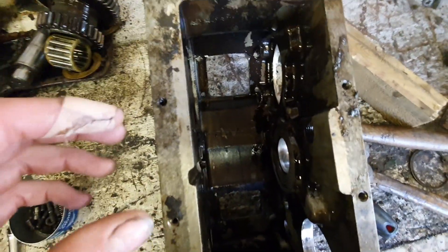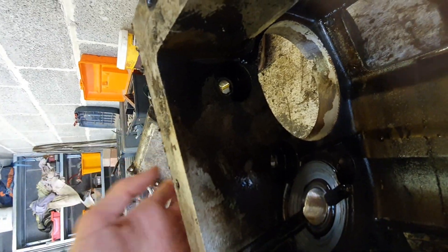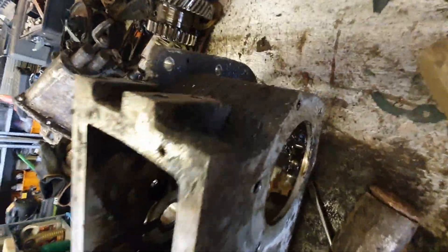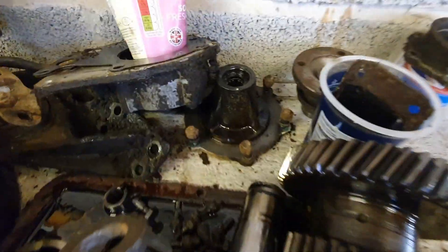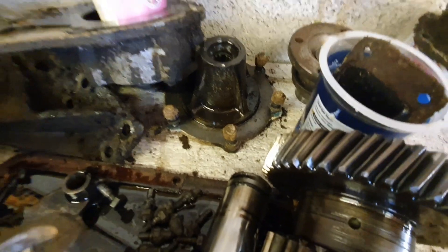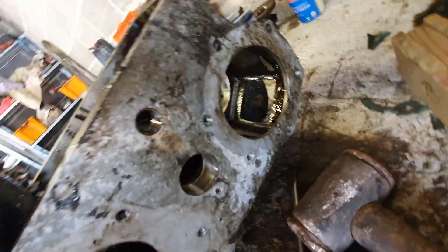Here is where the gearbox shaft sits in the transfer box. There are three internal bolt holes you can see through the recesses, and the other bolts are on the outside accessible externally. You unbolt it and it comes off — that's the gearbox end. The same applies to this end cover. On the inside it has a support bearing which supports the output shaft of the gearbox. Six bolts and that pops off — that's where you'd put your overdrive.